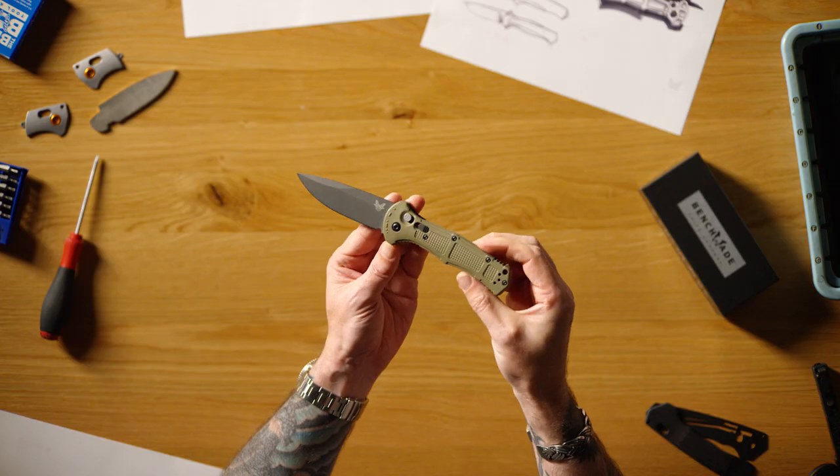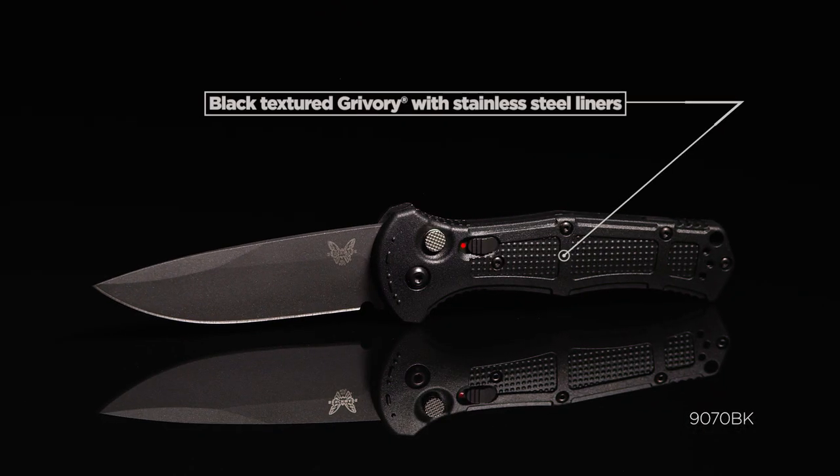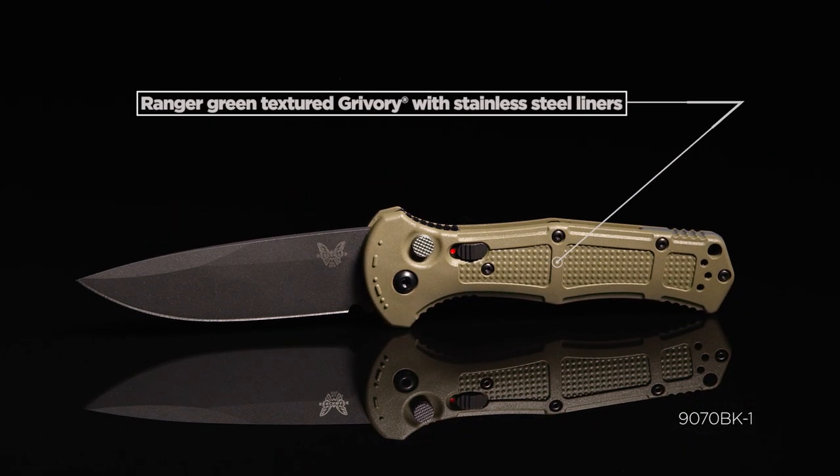New for 2022 for the Claymore family, we decided to introduce it with a plain edge only option in both colors: the 9070 BK in black and the 9070 BK-1 in Ranger Green.